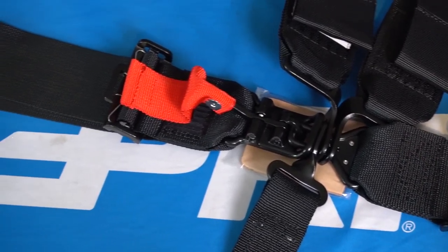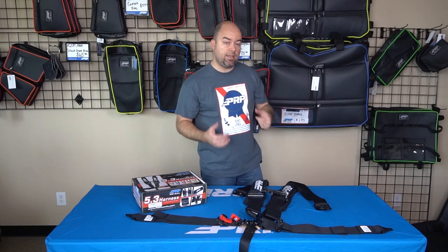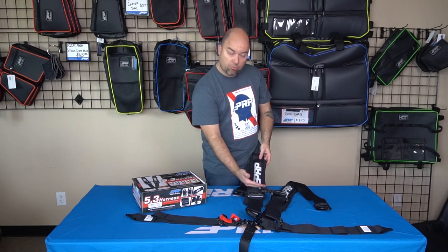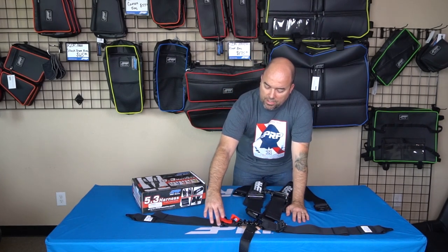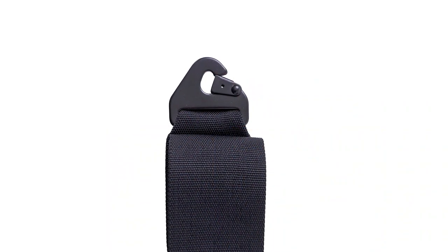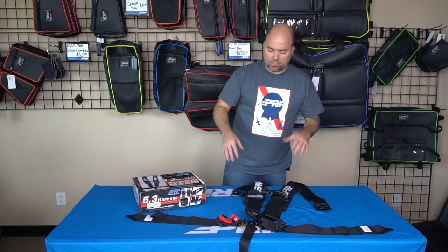The 5.3 is your basic simple race belt, and we also make this in several different configurations. If you have a Hans device required for racing, we can make the shoulders with Hans compatible thickness — a shorter pad as well as a folded down thinner strap. We can also make the lap belt in several configurations, including easy adjusters on the laps as well as clip-in hardware to get the harnesses in and out very easily when you're working on the car or cleaning it up.